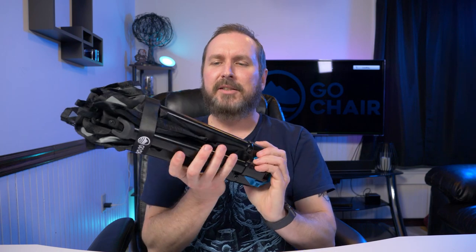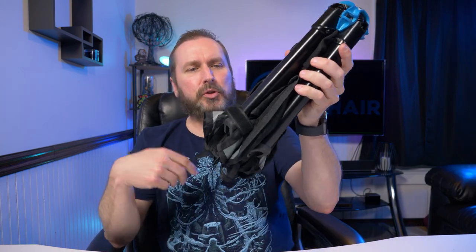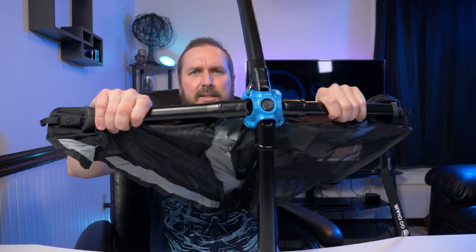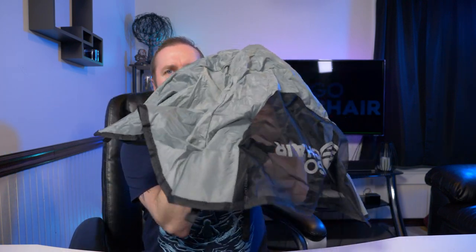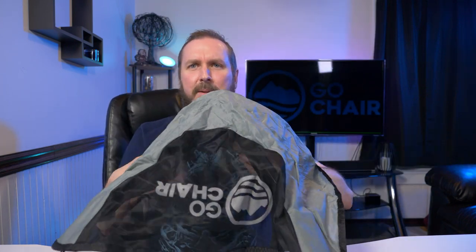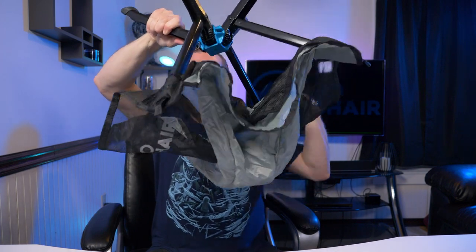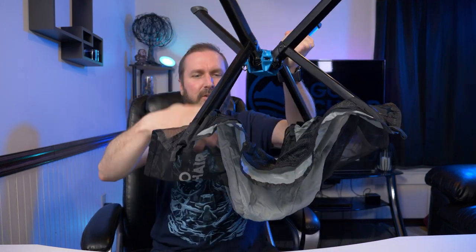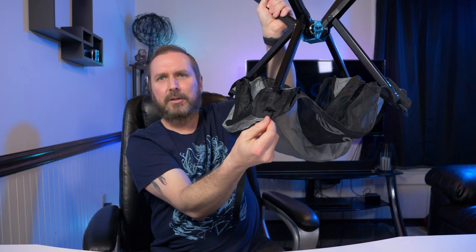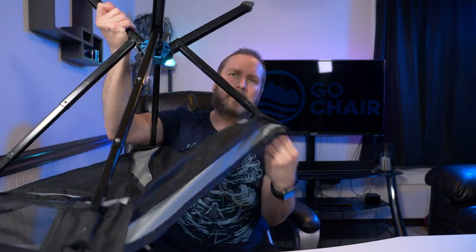What I want to do first is see how fast this unpacks from the closed position into a position where we can sit down. There's a velcro strap — undo that — and the legs come apart like this. They snap into place, and the only way to get it apart is there's a button right here. It looks like an umbrella at this point. The best way I found is to flip it upside down, let these little arms hang down, then pull these little pull tabs.